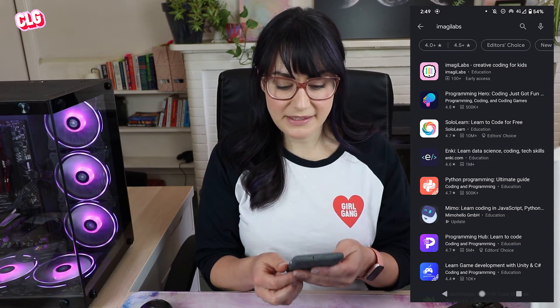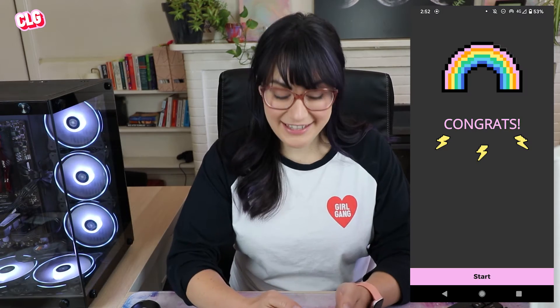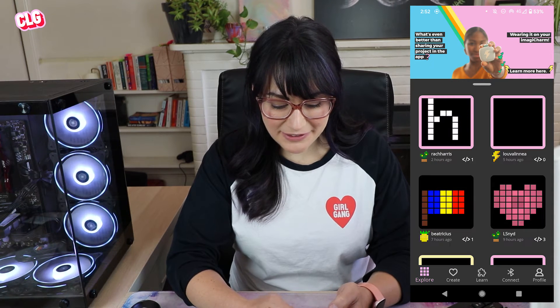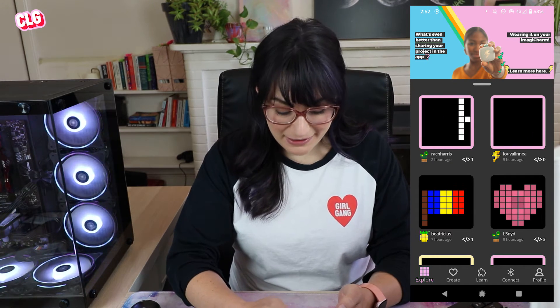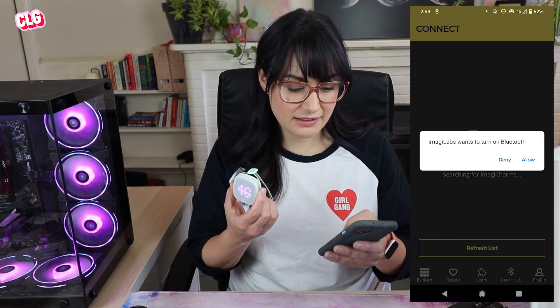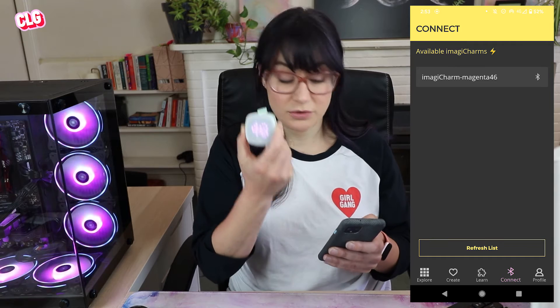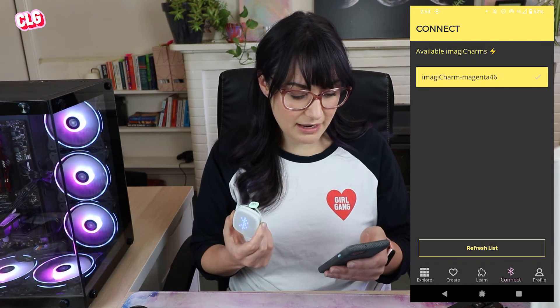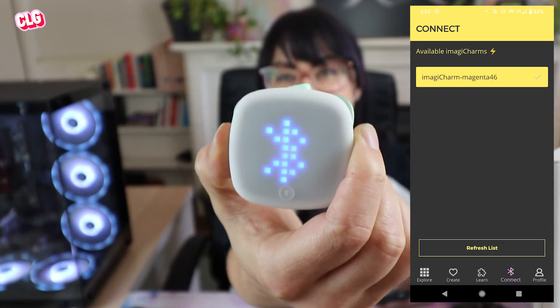The next thing we have to do is download the app from the app store. I've just searched for Imagilabs in the Play Store and found the app - I'm going to hit install. So the first thing I see on this app is a number of different artworks, animations, and games that people have already made. I'm going to connect my charm to my app using the connect tab here. This is going to turn on Bluetooth - it uses Bluetooth to talk to the charm. I'm just selecting the name of my charm and now we're connected. I've got the little Bluetooth symbol.